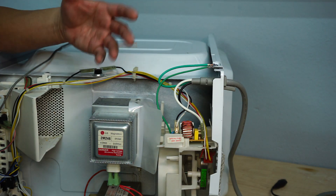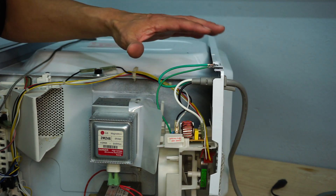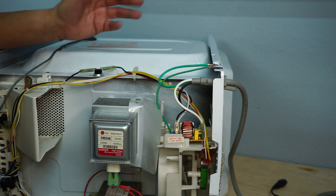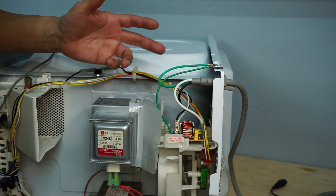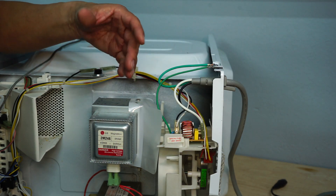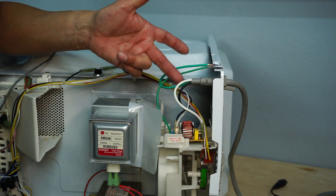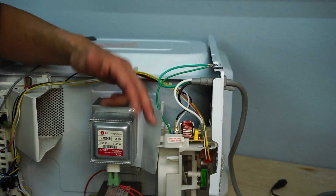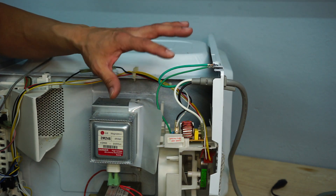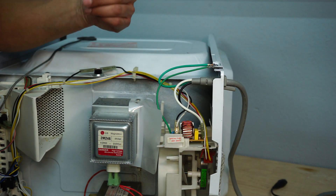To cover all bases of this repair process — if when you plug in your microwave you get no power to the front LCD panel, the door light doesn't come on, you may want to check the fuse on the back of the distribution board. In our instance, it is a 20 amp fuse and you can test it with the continuity function. Since our unit powered on, we know this is not a concern for us, so we're moving forward.